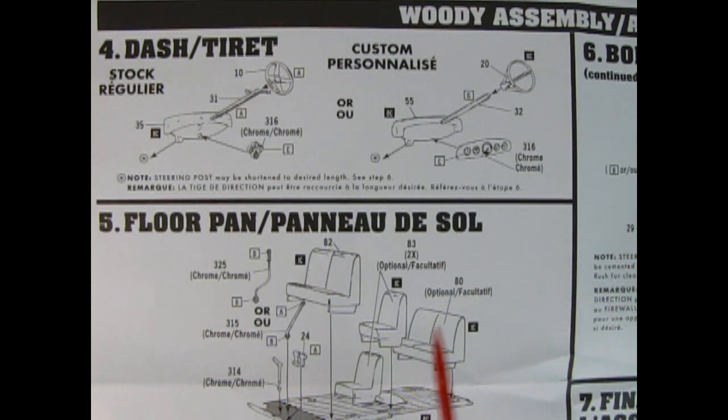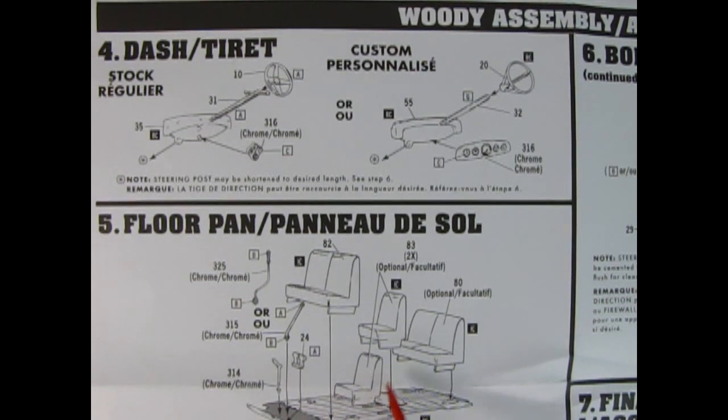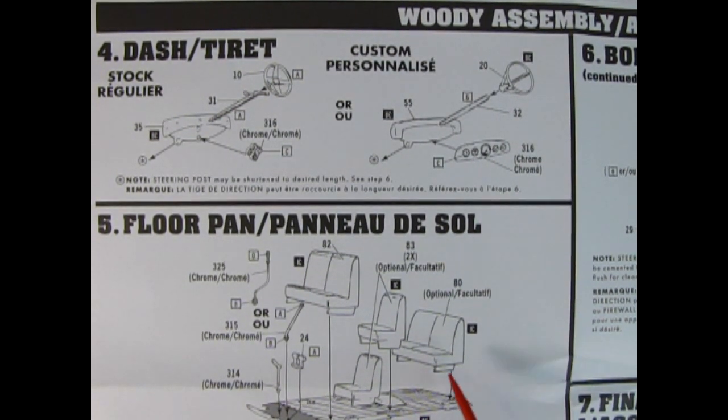Step 5 is the floor pan assembly. Here we have a chrome shifter for the custom or the stock shifter, front floor pedals, the brake lever, a full front bench seat, two bucket seats which go right behind that, and then the rear bench seat which is optional. Since this is going to be a Coca-Cola delivery truck, I would leave out the bucket seats and the rear bench seat and just fill it with those Coke crates. AMT does make a separate kit for the passenger woody wagon — I have reviewed it and you can check that out.